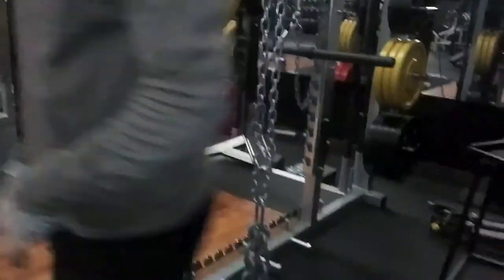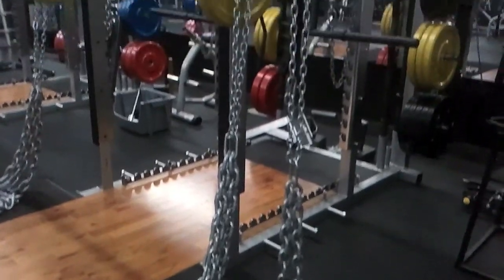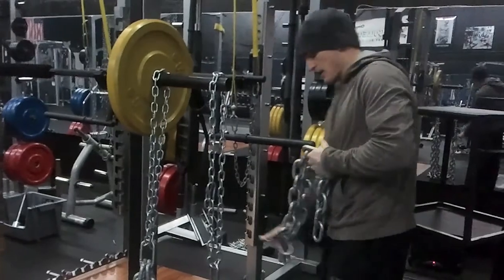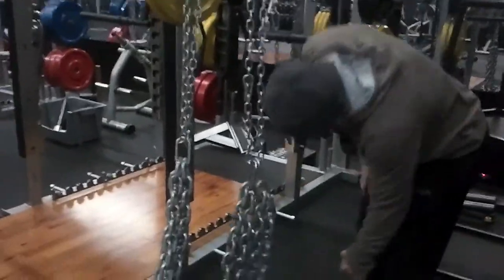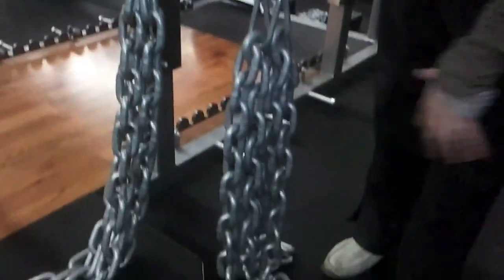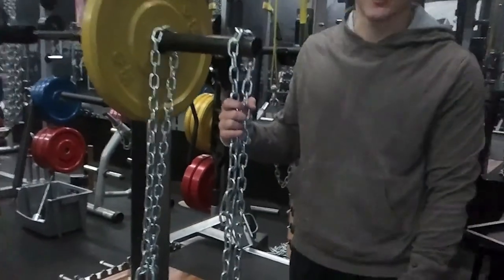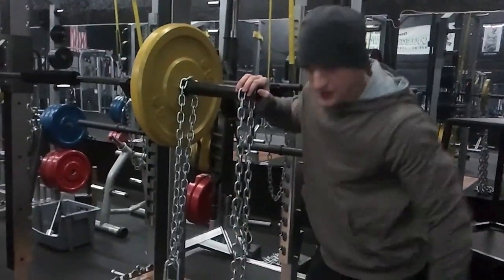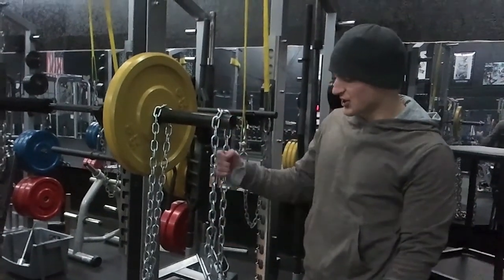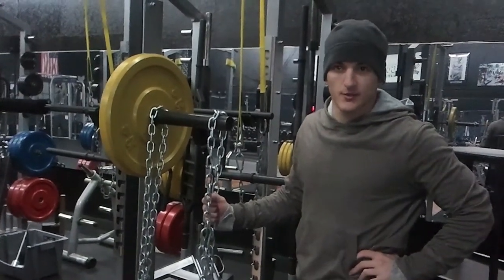If you want to keep adding more chain, just grab another one and hook it through. You can put as much chain as you want on here — I could have 300 pounds on this side and 300 pounds on the other side. This is going to represent how you set up the chain for every single lift. You just adjust the small chain to where the specific person's range of motion puts the deload at the bottom of the lift.